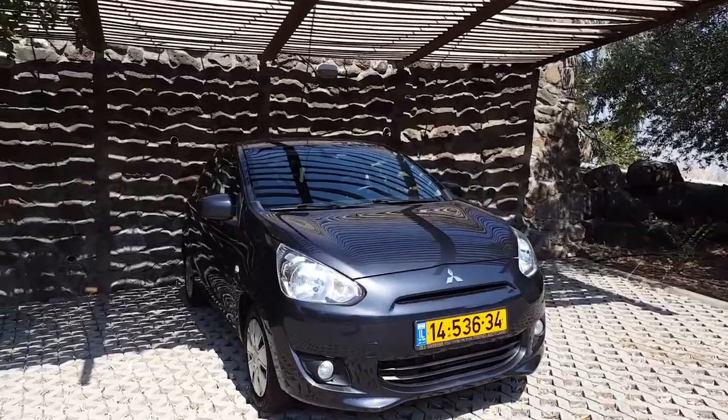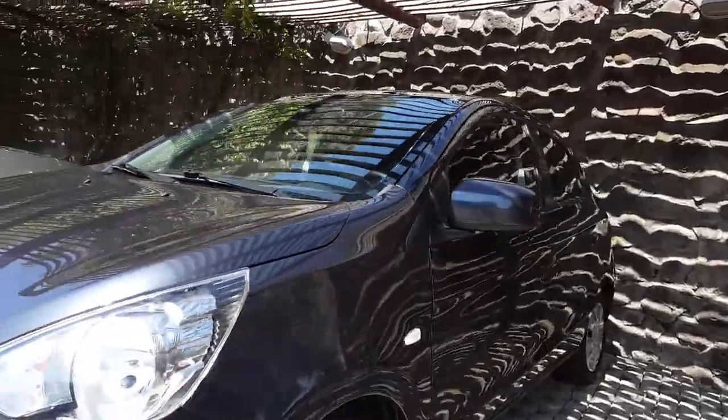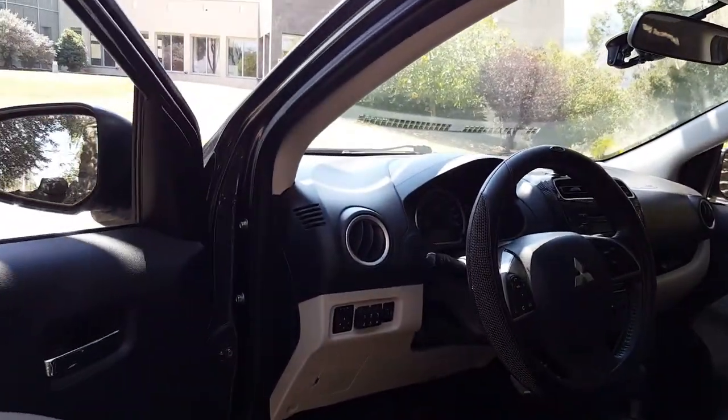Hello everyone, this is my Mitsubishi Space Star 2015 and I'm going to show you how to change a cabin filter.